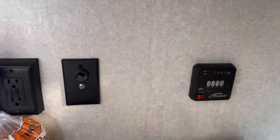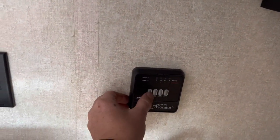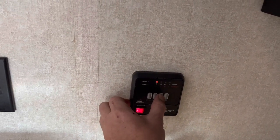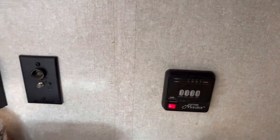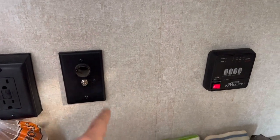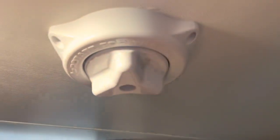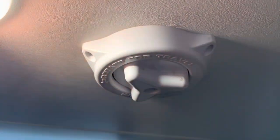Quick review of some of the controls in here: it does have a water pump on/off switch. You can see the batteries are at two-thirds while boondocking here. Fresh water is full. Black tank and gray tank are empty. It does have a cigarette-type lighter plug for your TV and a cable input. You turn that on to turn on the antenna, which is up there — you can rotate it to find your signal and make it as strong as possible.